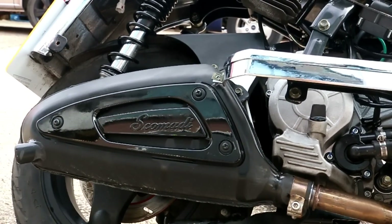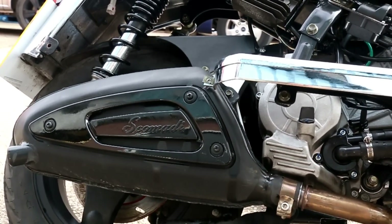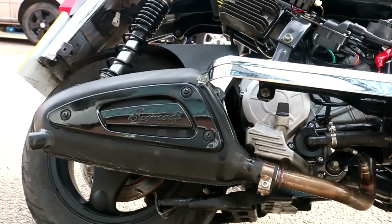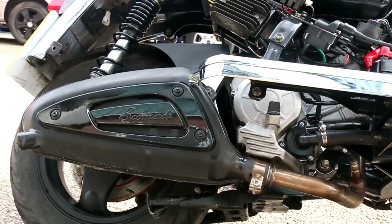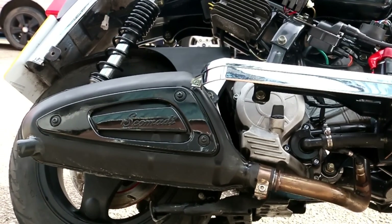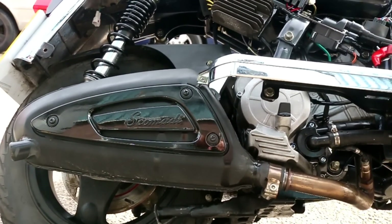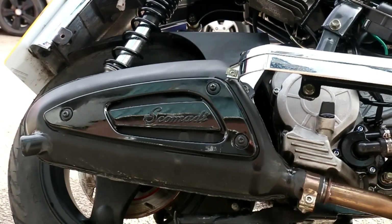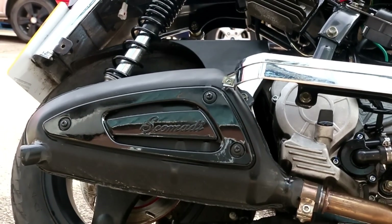Skamadi commissioned PM Tuning to undertake the design and development of this particular exhaust system. As you can see, they had to adopt quite an unusual shape compared to what you'd normally see, in order to have the system sit within the panel restraints. The system is catalysed and developed with a sporty sound in mind.